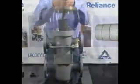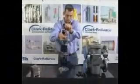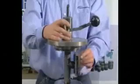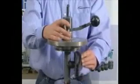Carefully remove the stack assembly from the valve body and place it into a stable work position. Remove the shoe assembly and place the stack assembly onto a stable work surface.